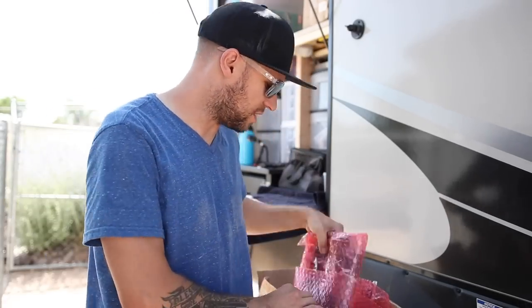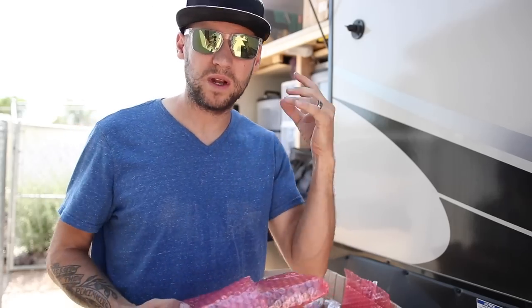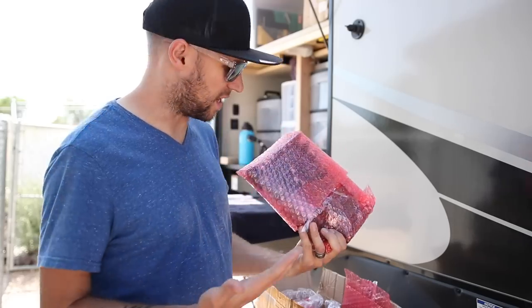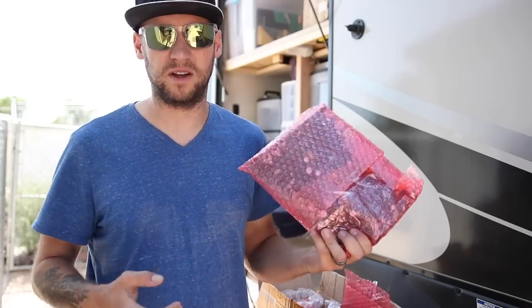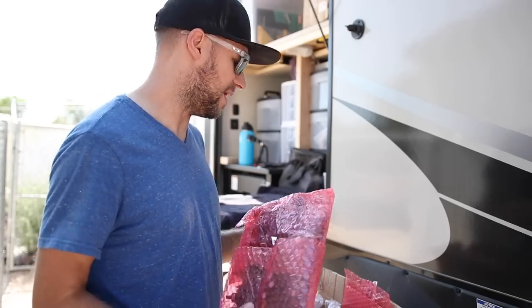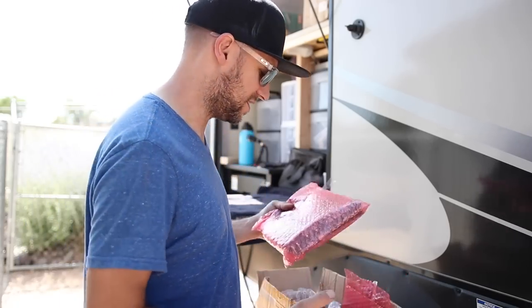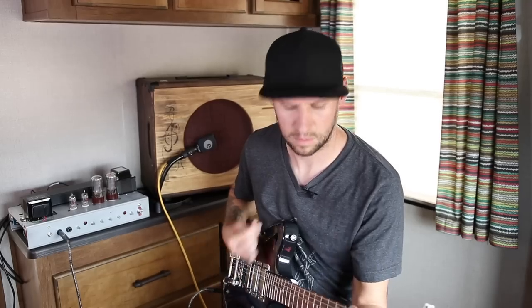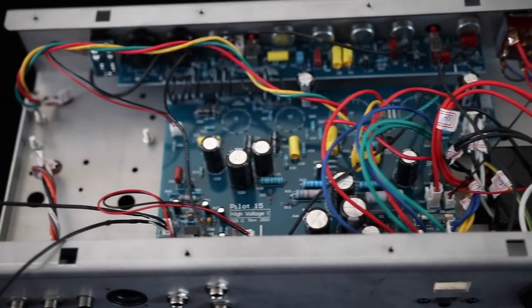I'm excited to assemble this. It is a printed circuit board style amp kit — I figured I'd start out with something really simple. This one specifically is a clone of a Fender-style Hot Rod Deluxe, Hot Rod Deville-style amp. They do have some hand-wired versions that copy Vox and Marshall and stuff like that, which are kind of cool. I don't know if I'm going to be good at this — it makes me a little nervous dealing with the deadly high voltages of a 15-watt tube amp.